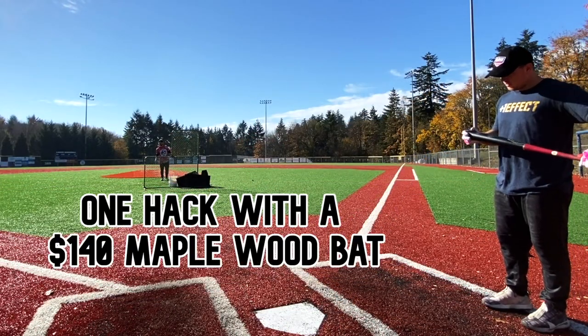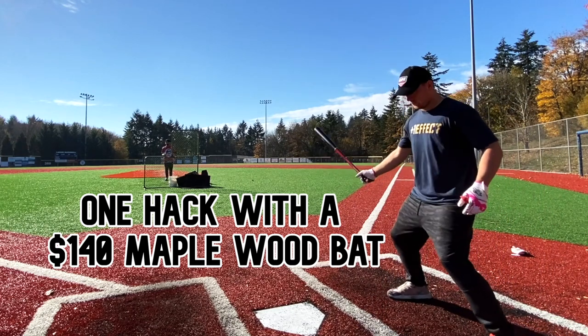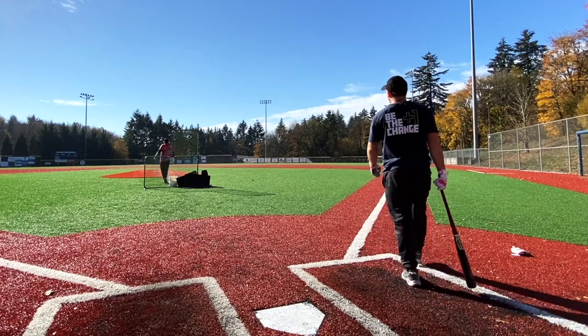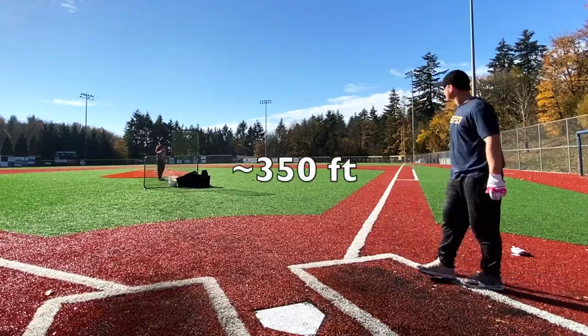Is it birch or maple? Maple. Comparing to the maple — oh my God. It's not even close. It sounds even better too.